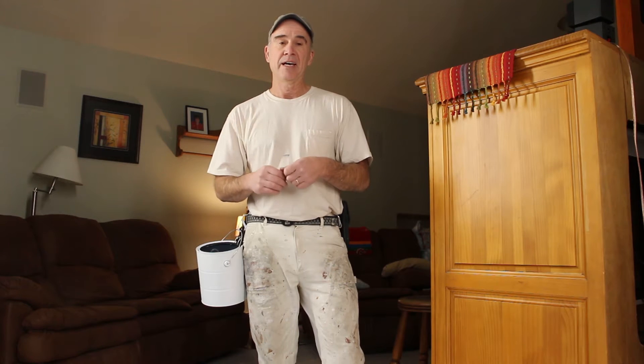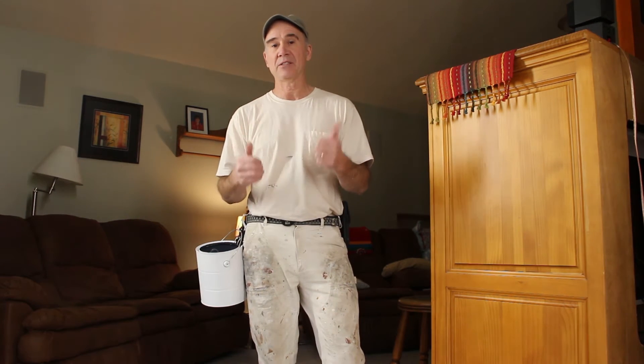Hi, I'm Jimmy Eberle and I'm a professional contractor. I've been painting for 32 years and I've come up with a new product. It's called the Bucket Buddy Clip.